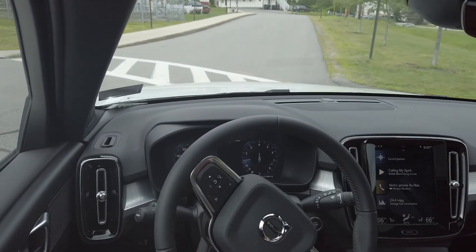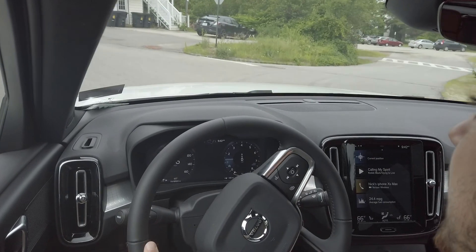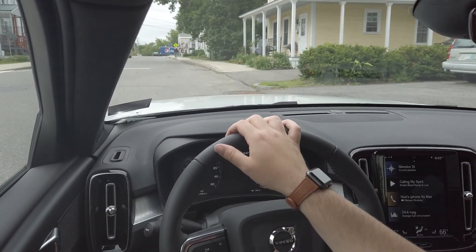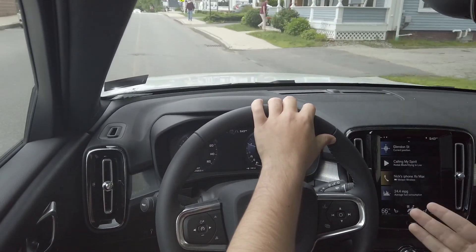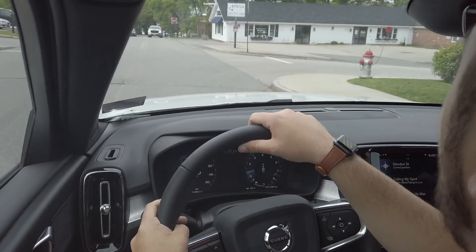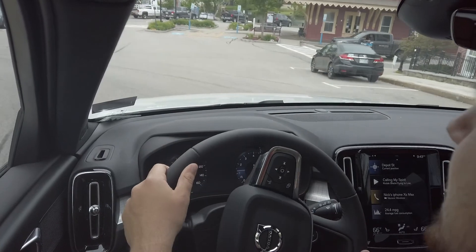Behind the wheel of the XC40, the first thing I noticed is that it always starts up in comfort mode no matter what mode you had it in previously. The steering is quite light, and the throttle response is nice and linear. There's plenty of visibility, although the windows for the driver and passenger are a little smaller than I was expecting. The dash layout is gorgeous and really easy to read.